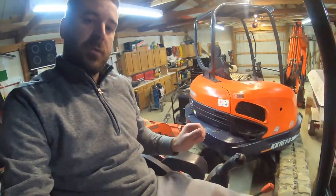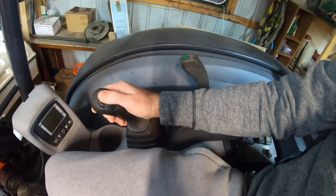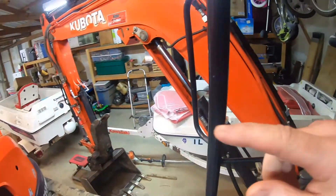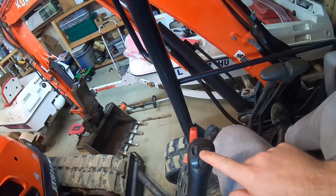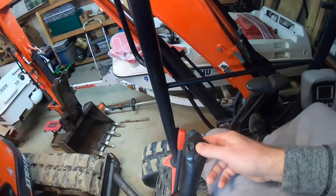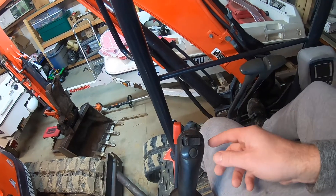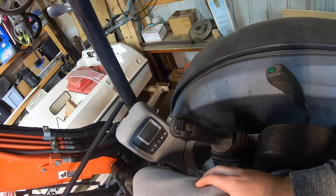Hey guys, just sitting here in the garage on my KX040 Kubota mini excavator. I got a request to show how to work some of the auxiliary hydraulics. This machine has dual auxiliary hydraulics, so on the thumb controls I've got it both on the left hand as well as the right hand. The right side controls the smaller line that goes up to the thumb, and the left one controls the larger line — currently I have a quick connect on it. The left side will control other attachments like a tilt bucket, brush cutter, or hammer. The right side is always going to be my thumb.